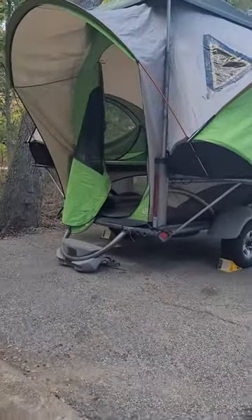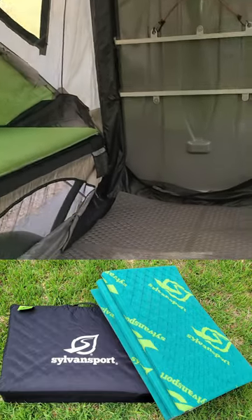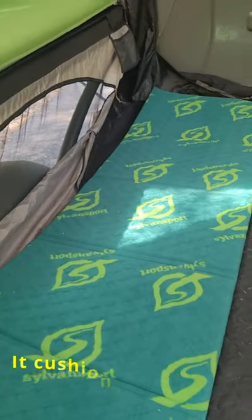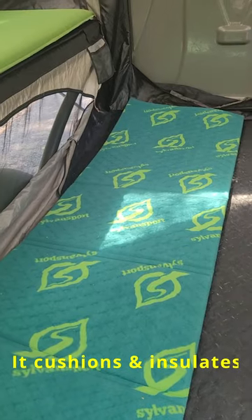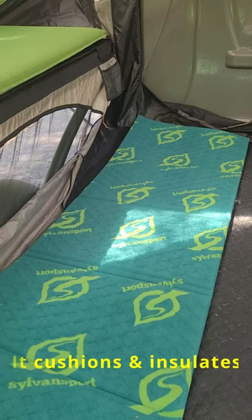Hey y'all, I want to show you one of the best purchases I've made for this Siltland Sport Go. It is that right there — this is one of their deck pads, a deck pad and picnic pad. It works great in here. I like to flip it on the silver side; it's not as slick.